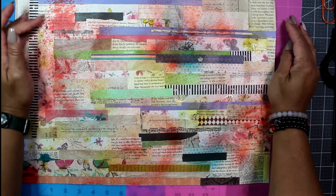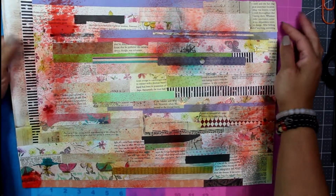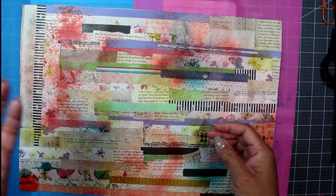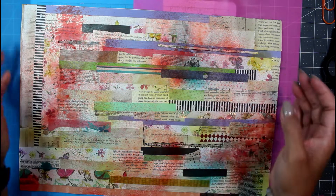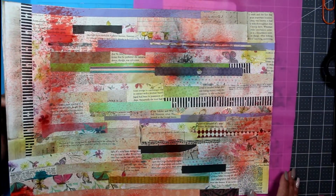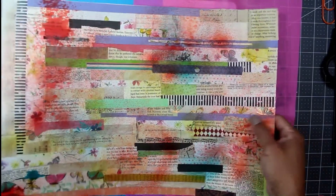Hey guys, it's Nicole from Chronicles of a Crafter, welcome back to the channel. Today I wanted to show you this — my larger master board. One of the other projects that I made just yesterday. I made a master board for Milena's M Scrapbusters challenge. This is a bigger sheet of that same project that I made just to have some master board on hand, and it's currently drying.